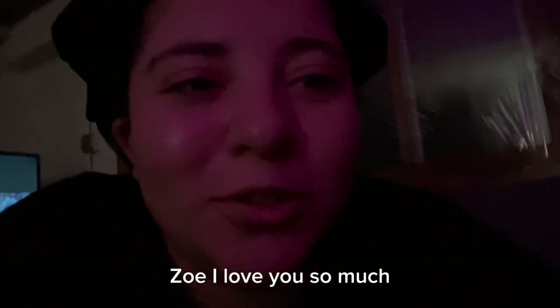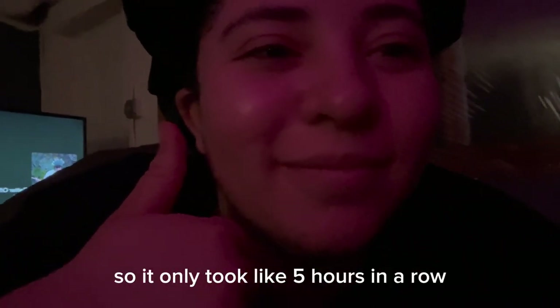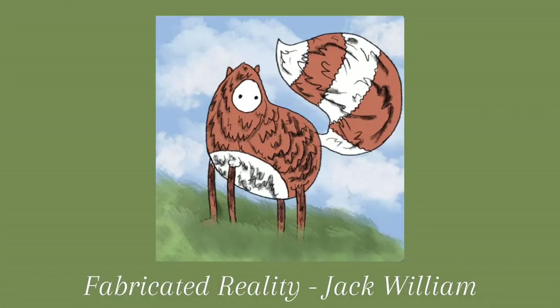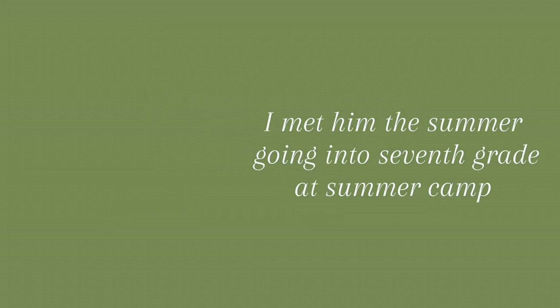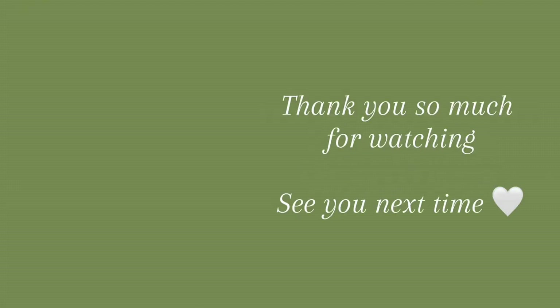Zoe, I love you so much. I'm sorry it took me five months to make this video but I did it all in one night, so it only took like five hours in a row. Now you know what it feels like.